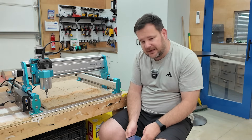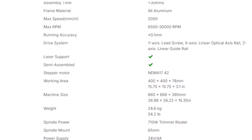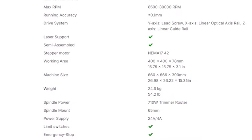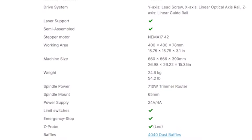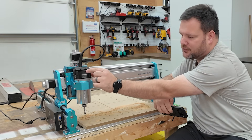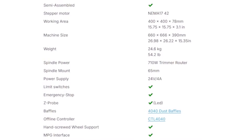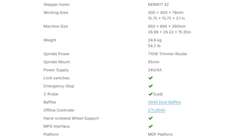Let's look at the main specs. The work area is 15¾ by 15¾ by just over 3 inches — essentially 16 by 16 by 3. The frame is full aluminum with linear rails and lead screws. The spindle is a 65 millimeter, 710 watt Jimitsu router, upgradeable to an off-the-shelf option like the Makita. The spindle speed ranges from 6,500 to 30,000 RPMs via a dial numbered 1 through 6. The max feed rate is 78 inches per minute, and it's compatible with all major CAD/CAM and control software on the market.